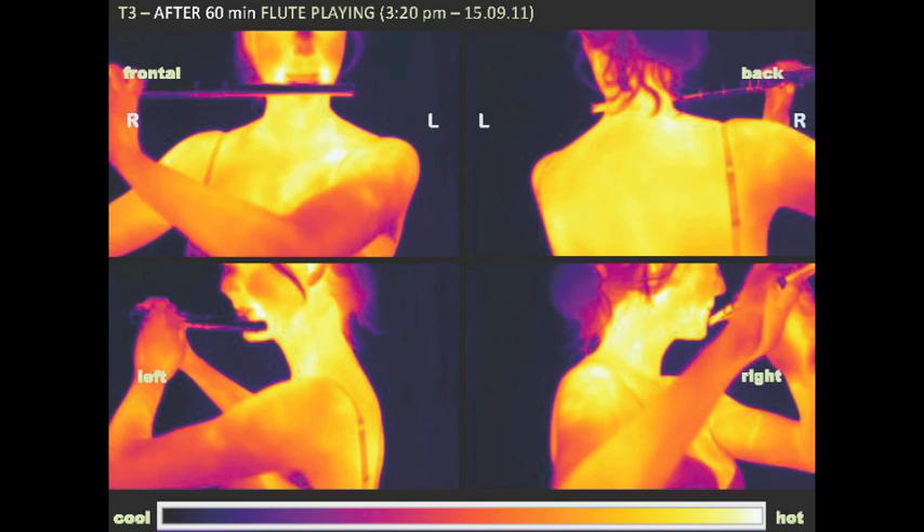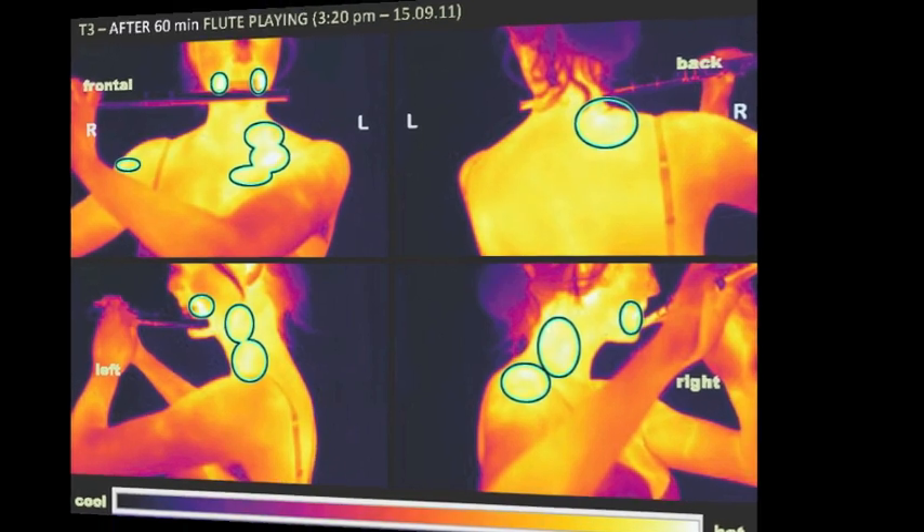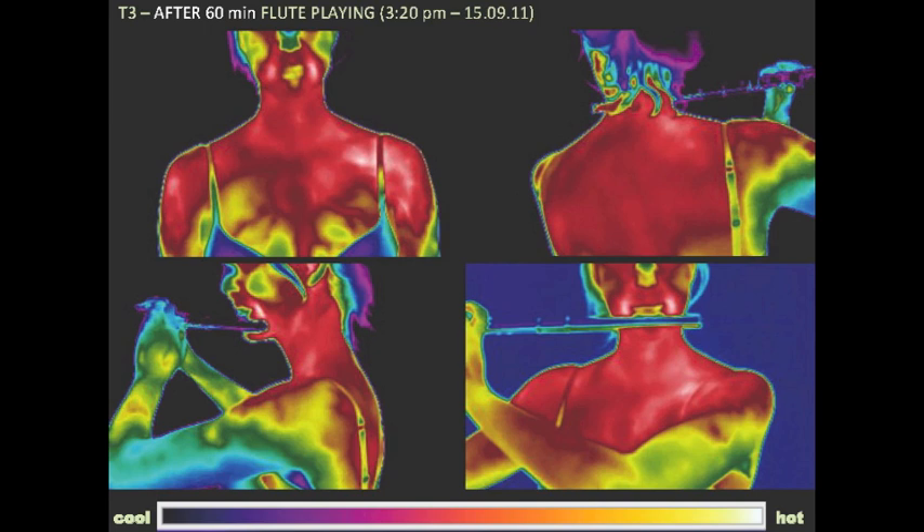Here the hot areas of muscle activities are indicated. The rainbow colors in these images are defined from 26 degrees Celsius in blue to 36 degrees Celsius in white.